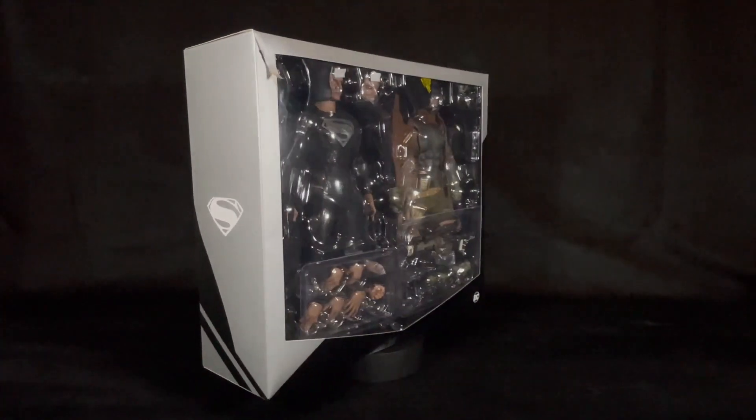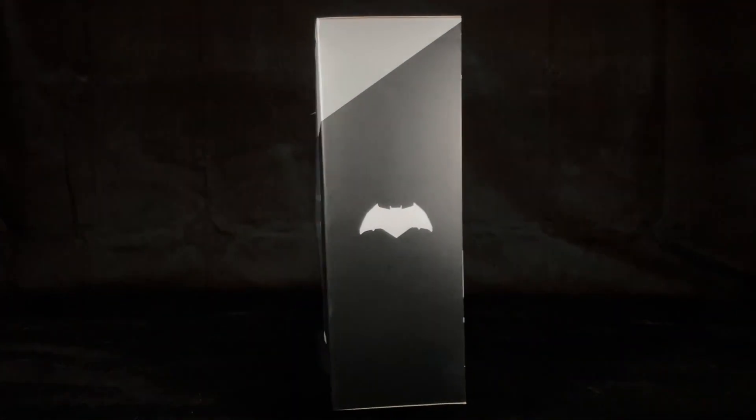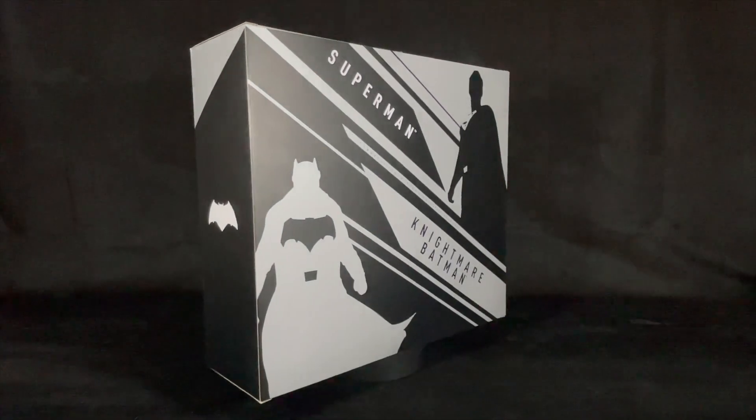This two-pack release from Hot Toys comes in a gray and black art box, with a see-through window showing both figures and multiple accessories.